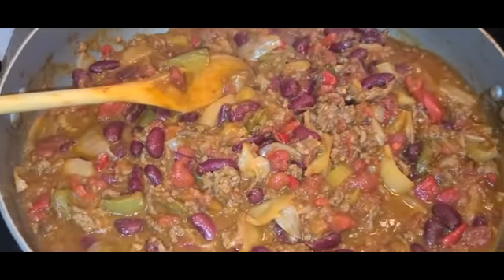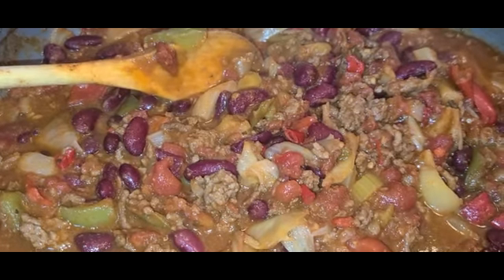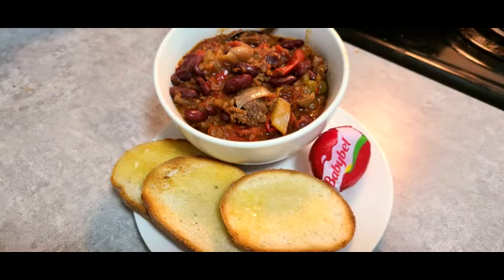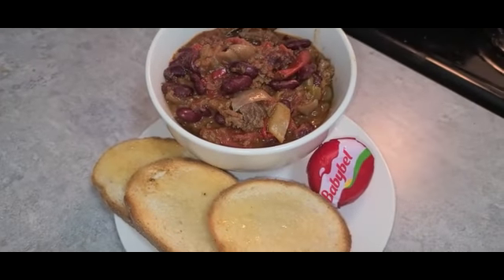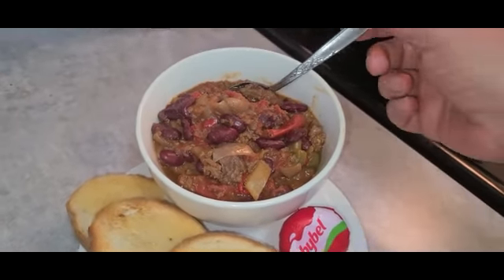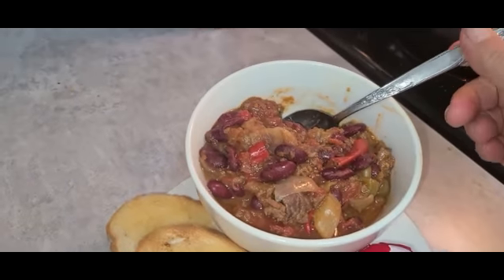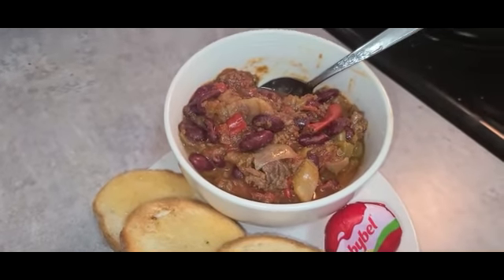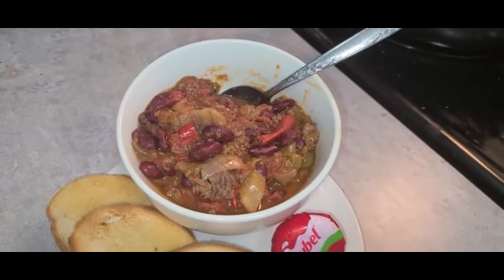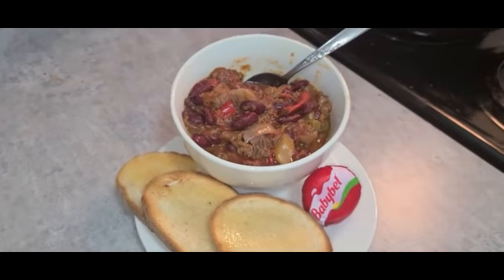Nice fry toast. Cheese. I'm going to freeze some and take camping. Dinner is served. Some baby bell cheese, toasted rye bread with butter, and some wholesome chili. Need a moment of sweetness, and then you get some heat. Very nice, very nice. Happy happy.